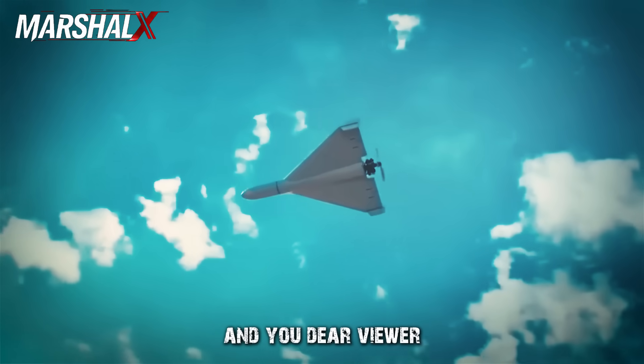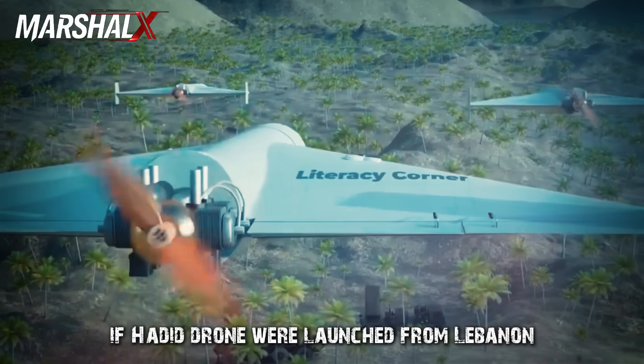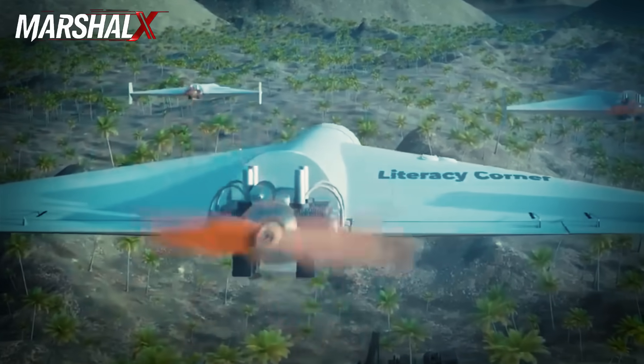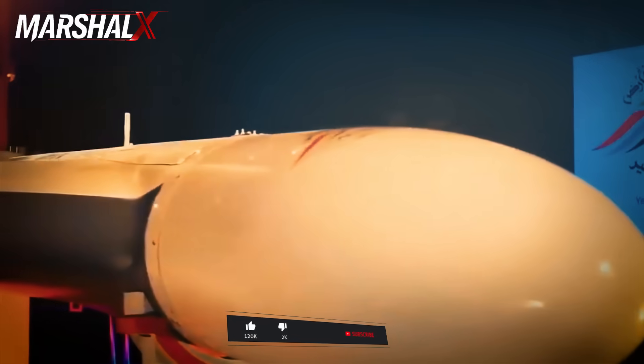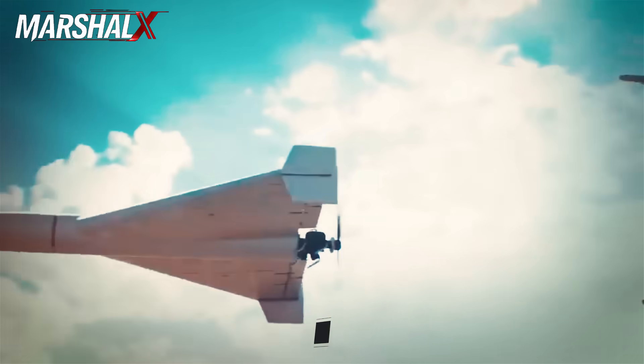And you, dear viewer — in your opinion, if Hadid drone were launched from Lebanon or from offshore naval platforms, does Israel's Iron Dome have what it takes to stop it? Let us know in the comments.